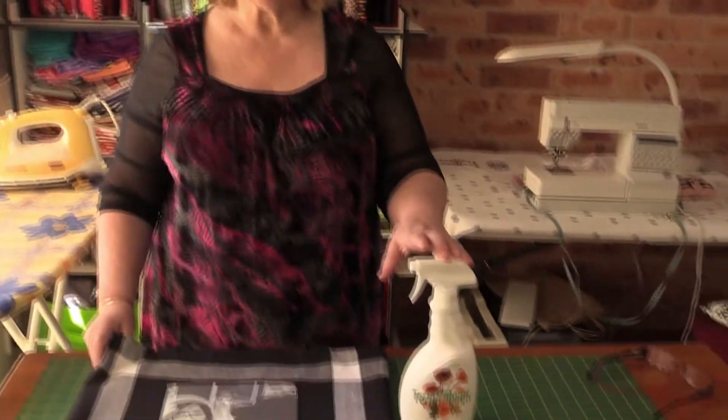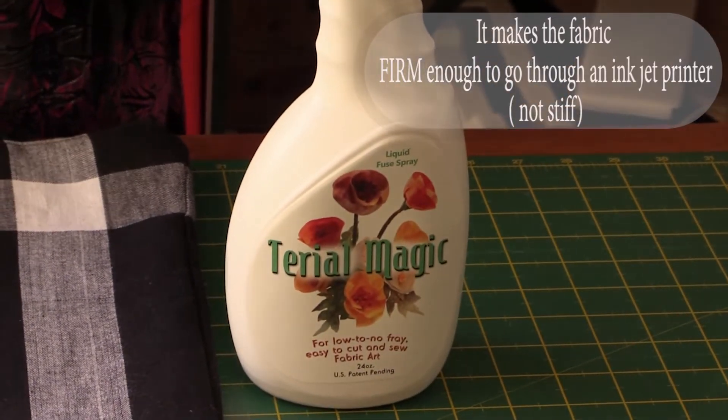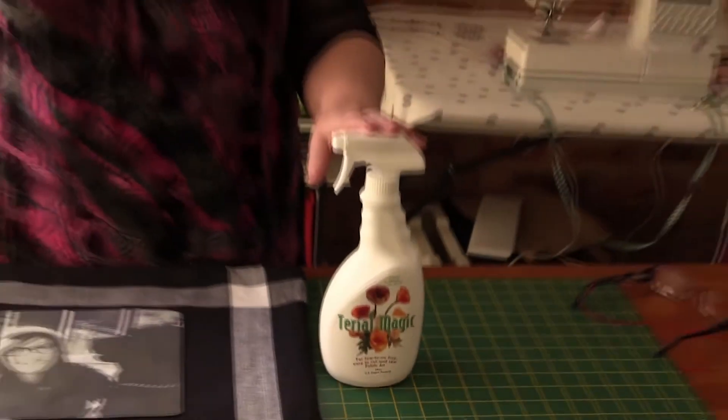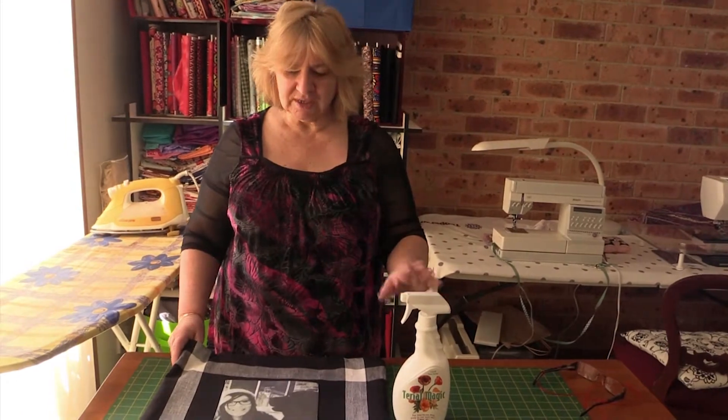Today I'm going to show you how to do photo transfer using a product called Terial Magic. Terial Magic is a stabiliser — you soak your fabric in it and it makes it stiff and able to be put through a printer. You need an inkjet printer. You can also sew directly onto it, but I'll show you how to use it shortly.